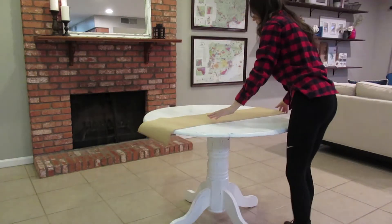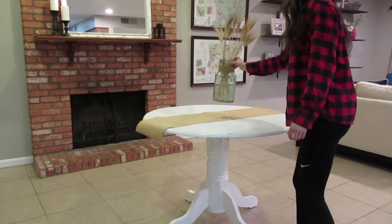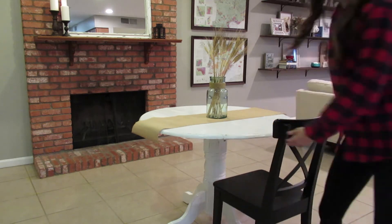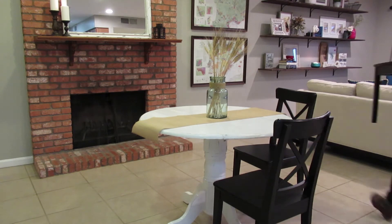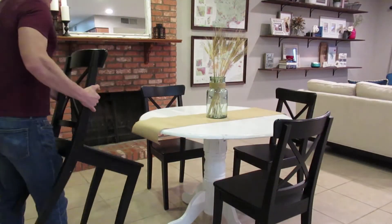Last but definitely not least is probably my favorite space, which is the actual dining table. I took it back home with the mirror and painted and distressed it to be more of the farmhouse look. Added a little bit of a burlap runner and some more decor, keeping it very simple since it's your table — so you have enough room for people to sit around and eat. And now the long-awaited before and afters.